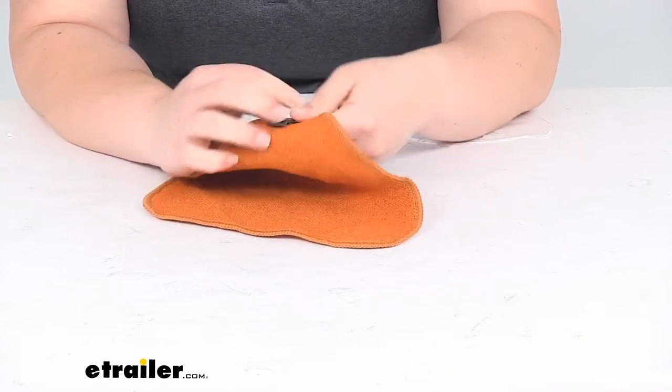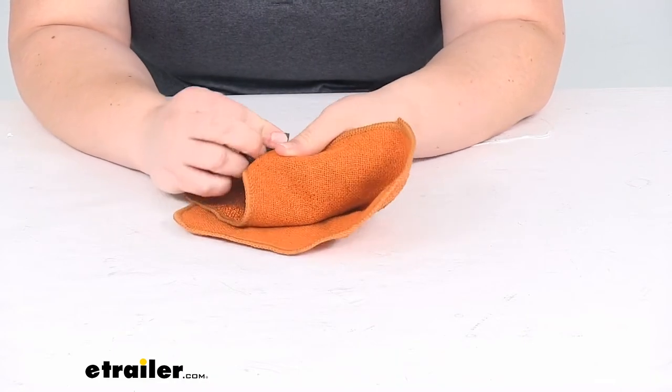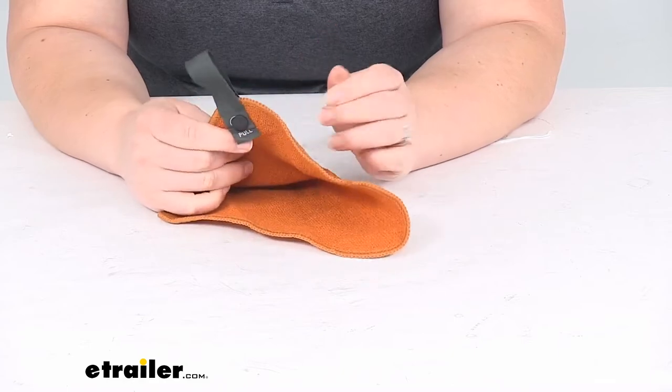And then it does have a little snap, so if you want to take that out and wrap it around something rather than hang it over it, that can work as well.